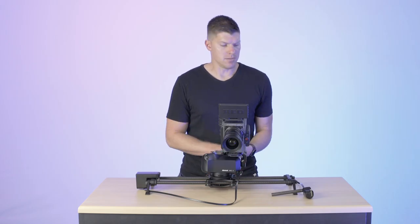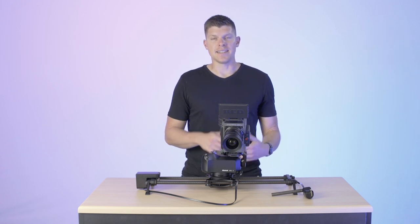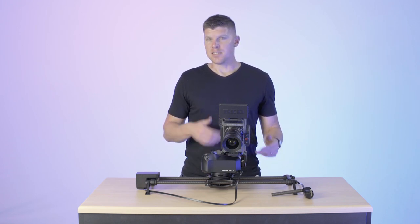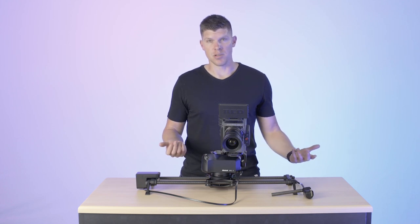Hey guys, I'm Kyle with Rhino. In this video, we're going to talk about Rhino Focus — how to install it, how to set up keyframes with it, and answer the question: why should you use Focus if you have an autofocus camera?